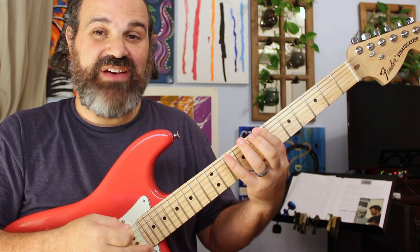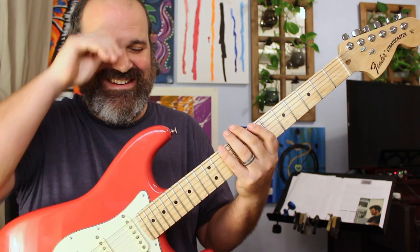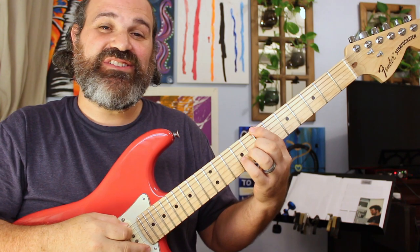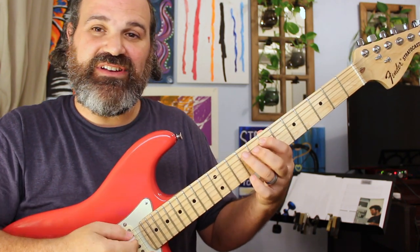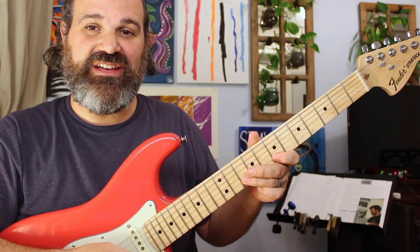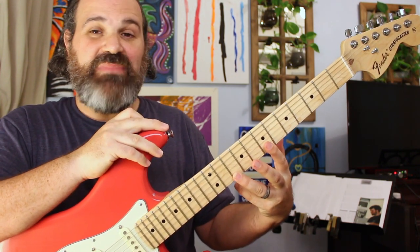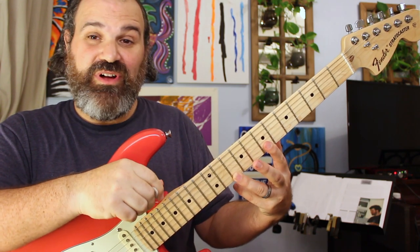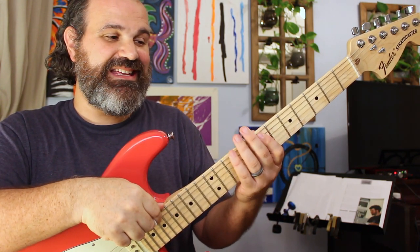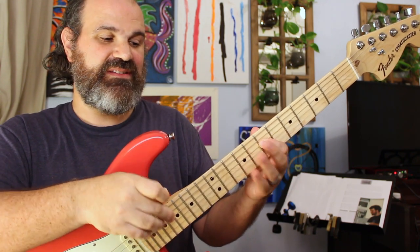The fret numbers are: 7, 10, 7, 9, 7, 9, 7, 9, 7, 10, 7, 10. That is your B minor pentatonic. For anybody watching who wants to know the notes, it's going to be B, D, E, F sharp, and A — those are the notes in the B minor pentatonic.